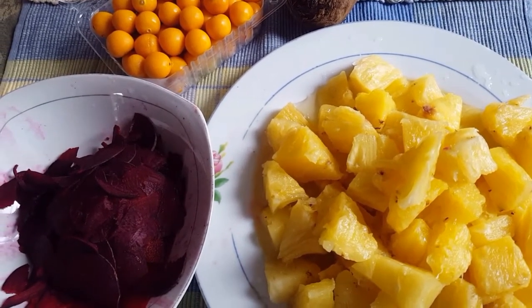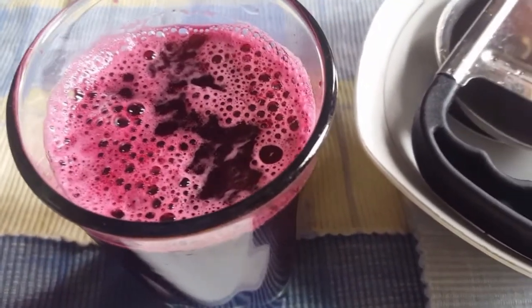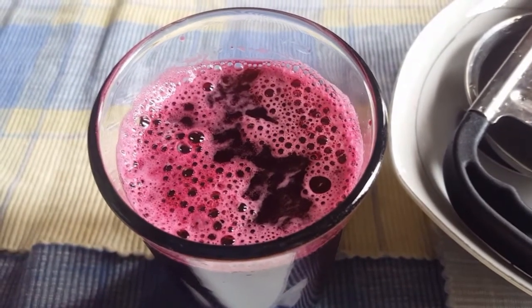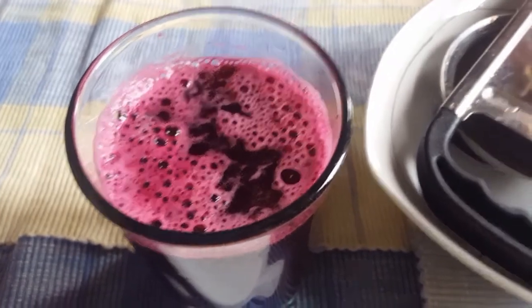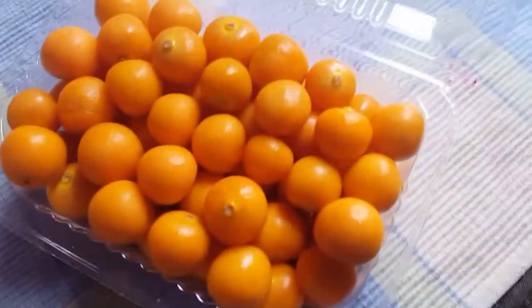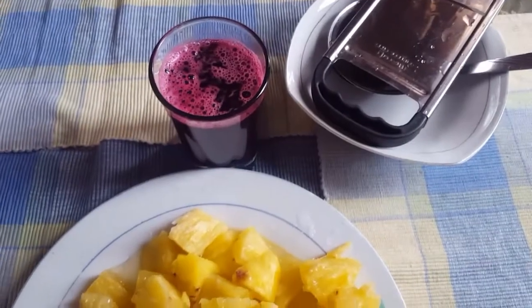I've already blended the beetroot, as you can see. I'm choosing to blend them separately, then add them together at the end to see if the color comes out the way I want. Now we are headed to blending the pineapple — one big yellow pineapple — and we'll also put in the gooseberries with the pineapple to blend together.